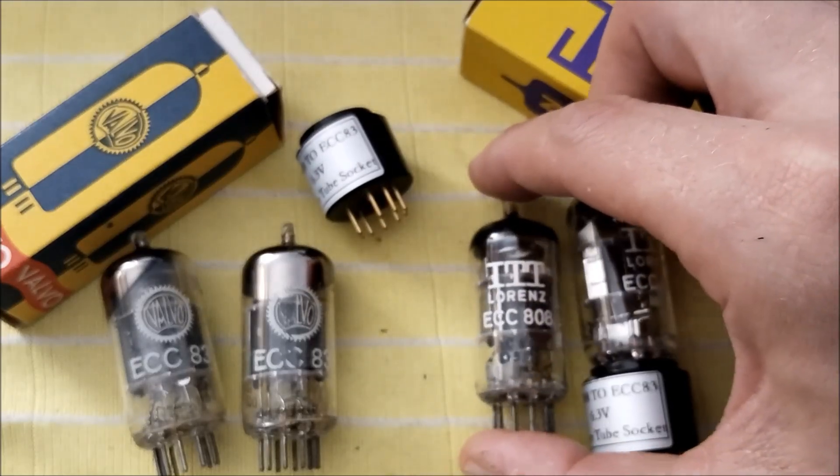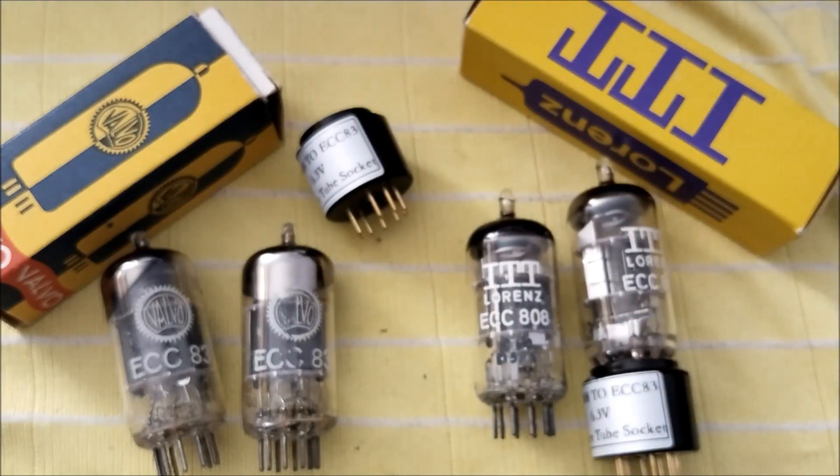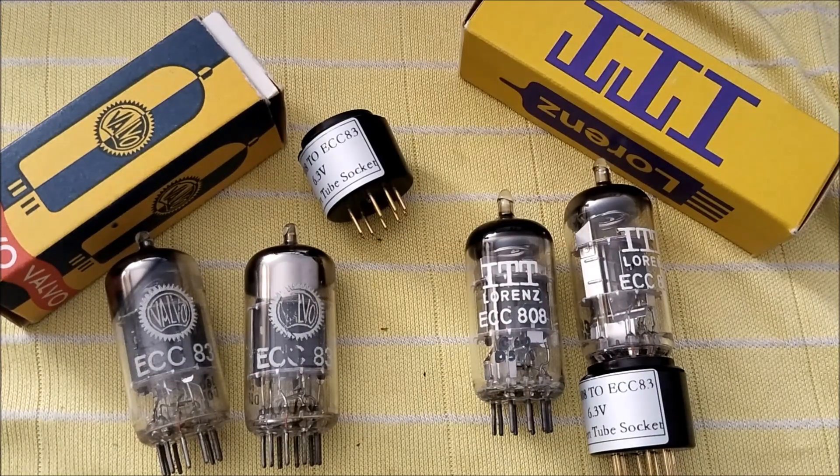So it's an actual Valvo tube, and so are these two here. What is ECC808 for those that don't know? It's not an ECC88. This tube is also known as 6KX8 and it's essentially an ECC83 with a 6.3 volt heater only and a different pinout.